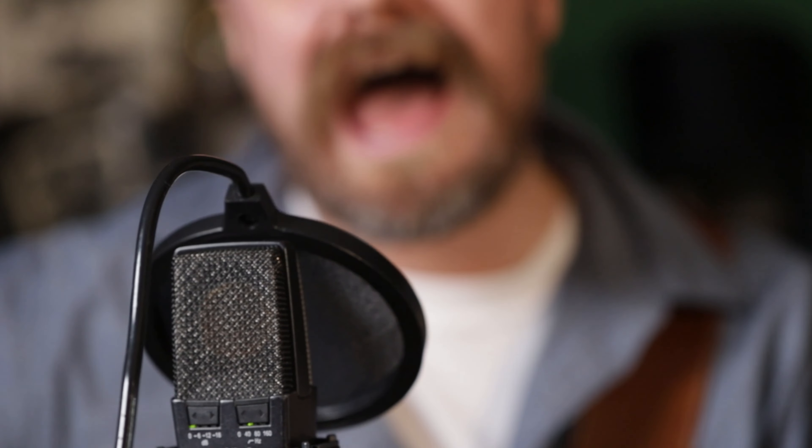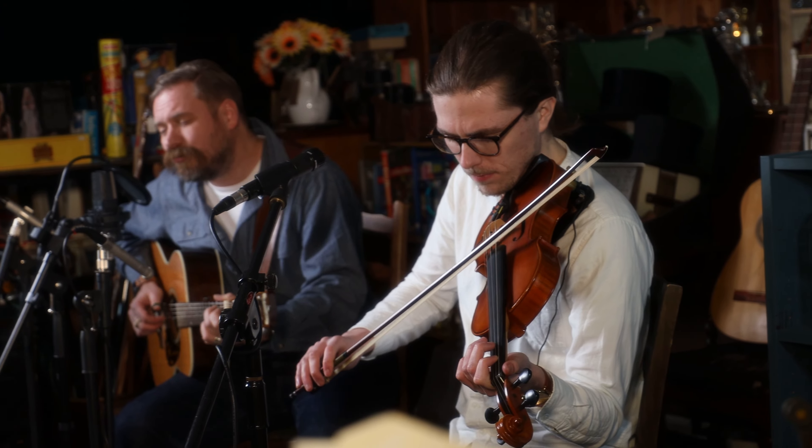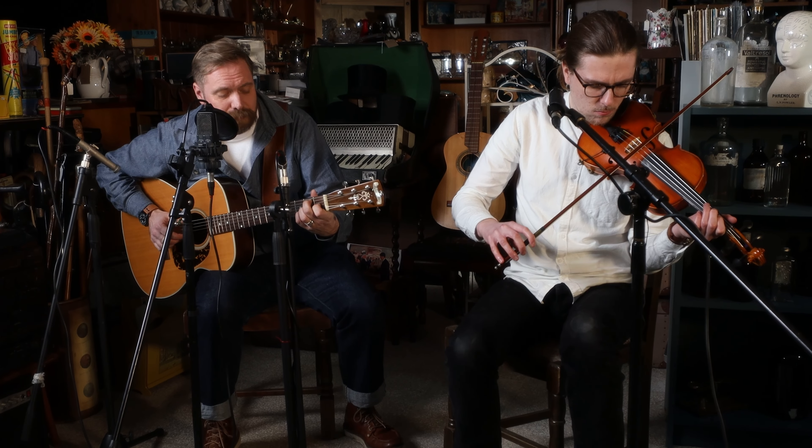Those are my four top tips around recording live audio and video in a session with musicians. This is something I've done many, many times, both with my own bands personally and with clients. It really is all in the planning and preparation. If you get this right, the live shoot will be enjoyable. If you don't, trust me, it will be really stressful. The chances of getting a great end product will be vastly improved if you put the time, energy and effort in before the actual shoot.